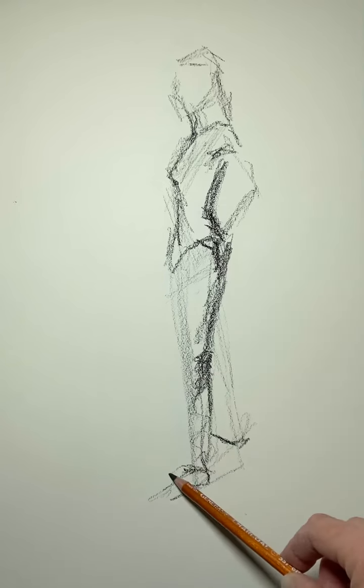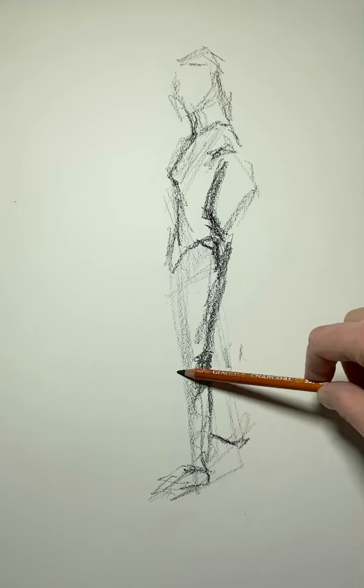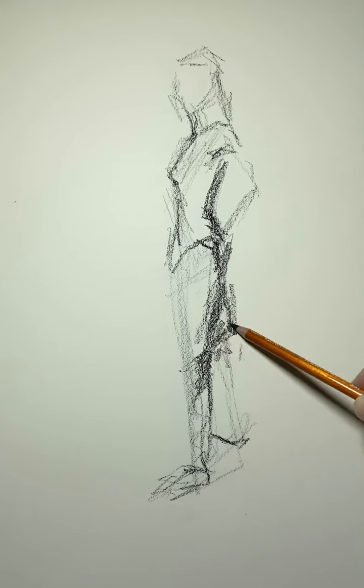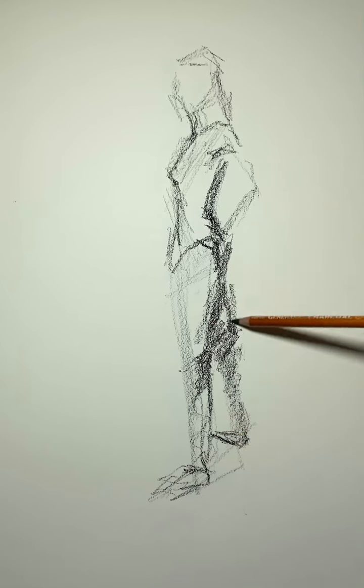Foot coming toward us. This is the back of the leg sneaking out from behind — we can just do a quick indication that the leg is back there and the foot is going out.